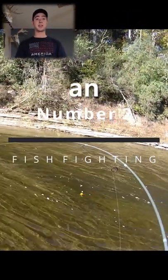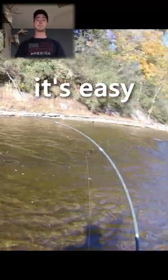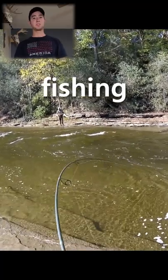Long rods are also an excellent source of side pressure when fighting fish. It's easy to play the fish one way or another and really tire them out quickly and efficiently with a long fishing pole.